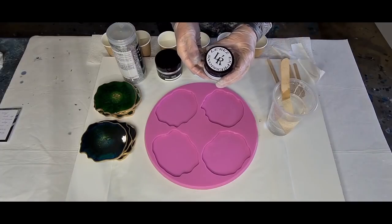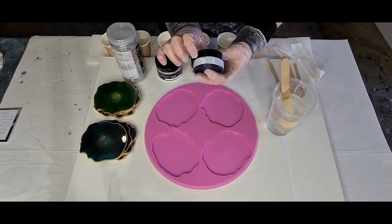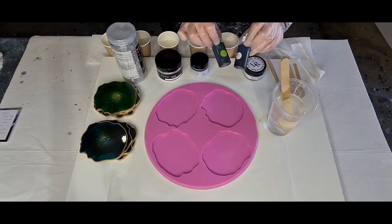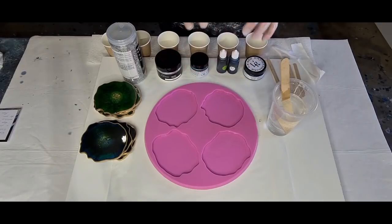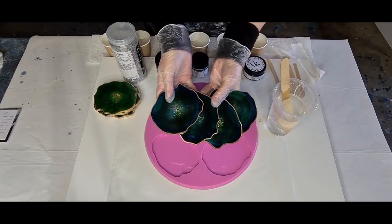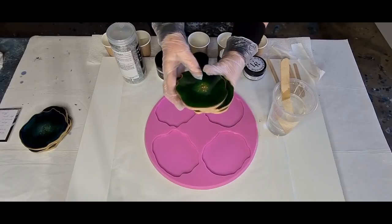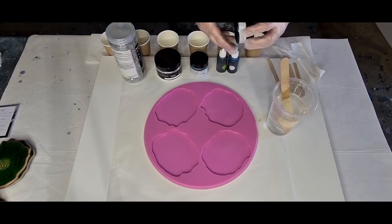I've got some new pastes and pigment powders and inks from the lovely Susanna at Lerez Expressions. This is the paste I'm going to use, and I've also got this turquoise blue pigment powder. She sent me samples of a green and a blue, and I'm going to mix them together to do a teal. Recently I did a blue and green set, and then more recently just green — shades of green.